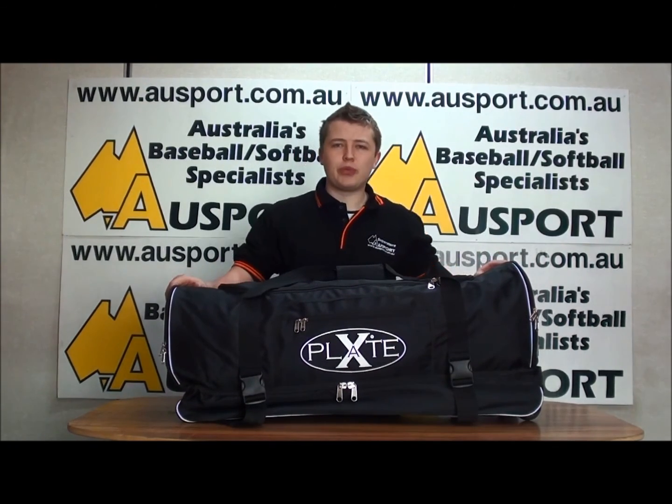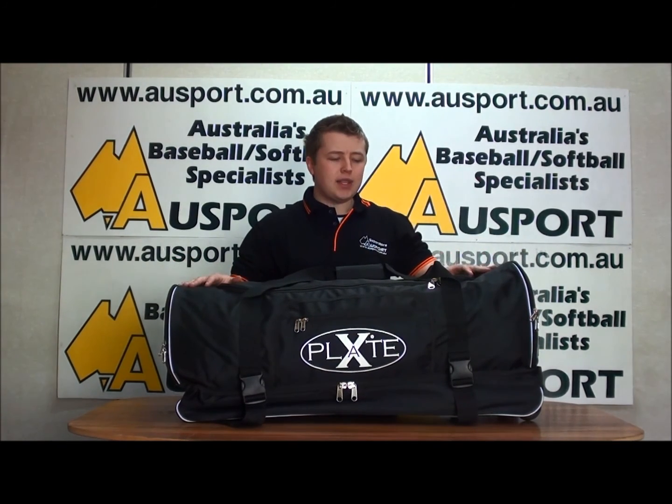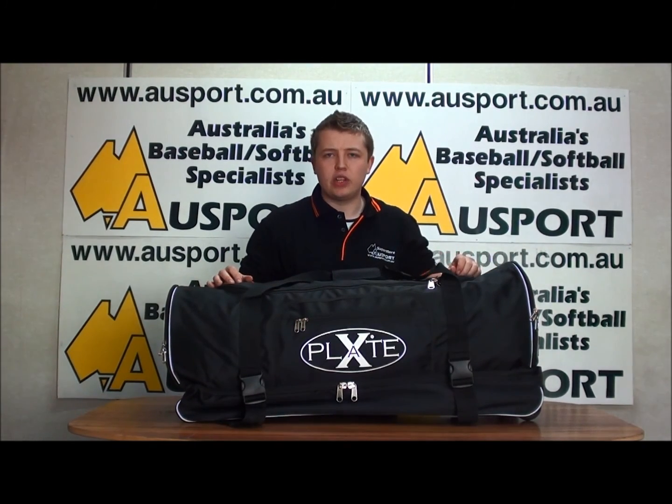Hi everyone, Declan from Osport Superstore here introducing the brand new X-Plate Double Decker Wheeled Equipment Bag. The X-Plate Double Decker is the perfect bag for umpires, catchers and regular players alike.